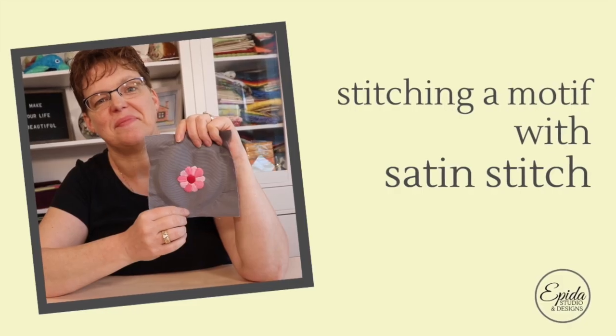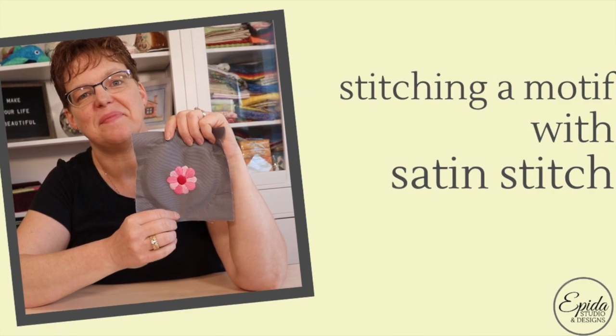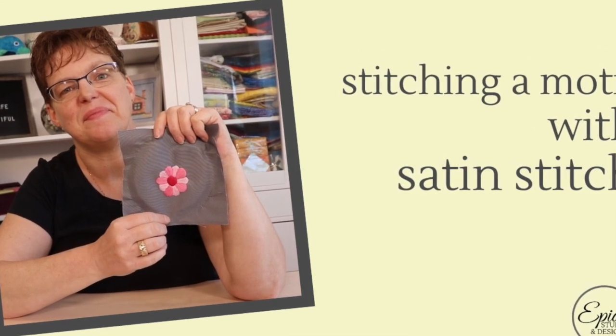Satin stitches are great stitches for filling in a shape or a motif. Today I'm going to show you how to do that. Welcome to Ebitu Studio. My name is Elizabeth and I help you make beautiful things with quilting, pojagi, and embroidery.